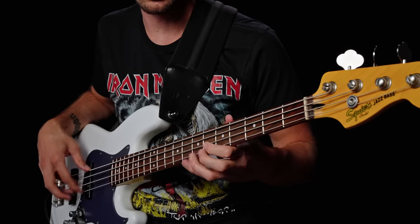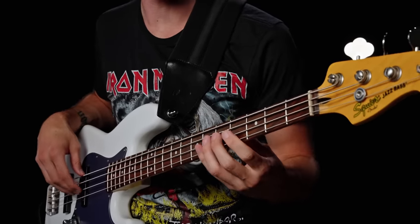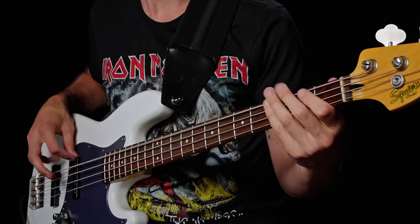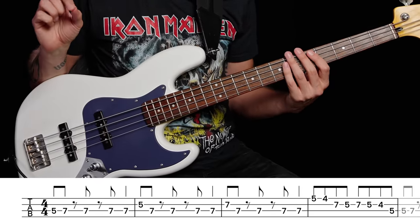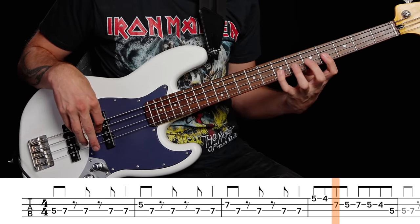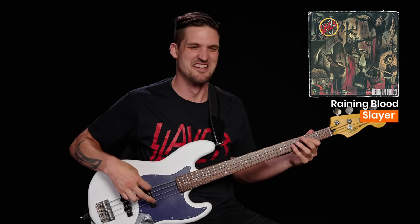From The Trooper to Wrathchild to Rime of the Ancient Mariner — I just want to play Maiden all day. So you might look at the Aces High riff and think, OMG, there are so many notes. But if you know the E minor scale, you've already practiced playing all of those notes in order. So you're not really learning from scratch. But you don't have to follow the rules of scales to make killer heavy riffs — check out song number six.